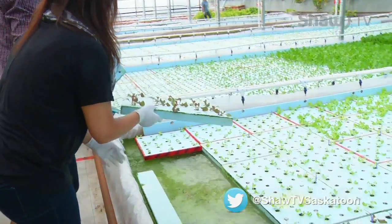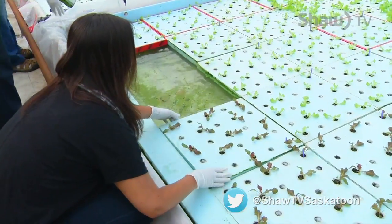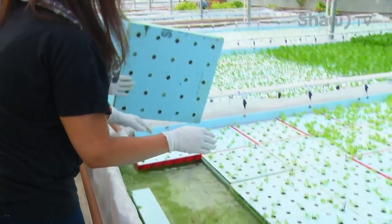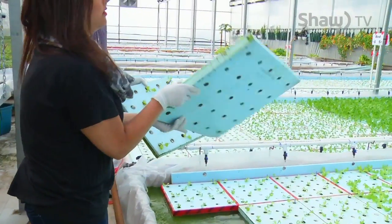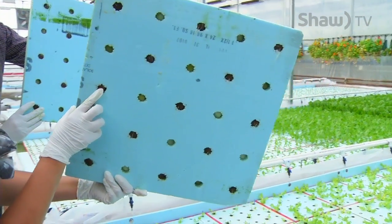These are going to turn into beautiful heads of lettuce. You can see that we just have roots coming out the bottom of these. With the bigger ones the roots are a lot more visible — they just go directly into the water.